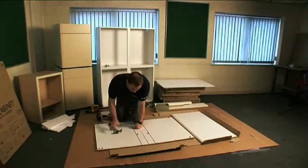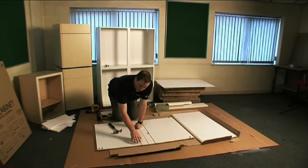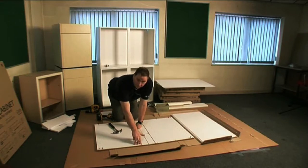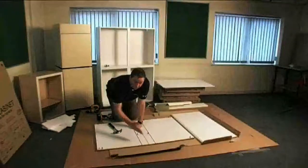The reason for moving the rail from here to here is because if you leave the rail in the top of the unit, you will actually cut it out when fitting a sink, because most sinks come within 50mm of the back of the unit when fitted.